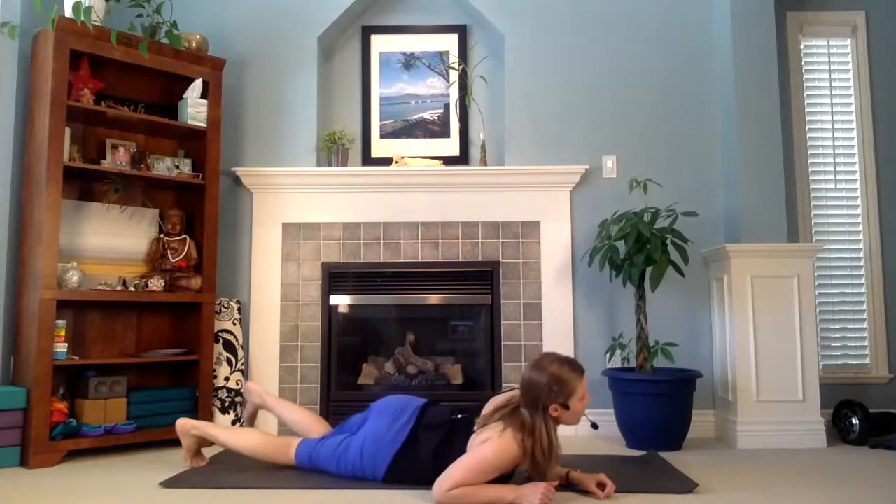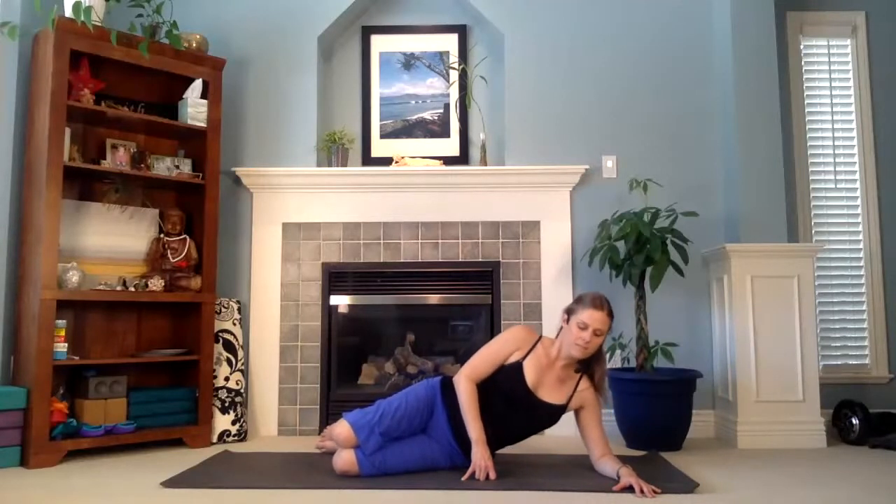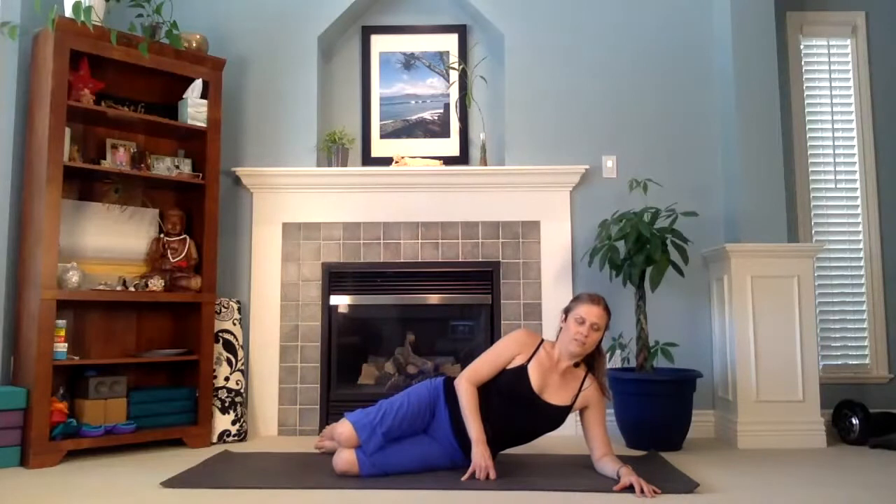Bring that right hand back down, turn that hand to center, and retract that arm. Let's roll over onto our left side — stack your knees, left elbow under your left shoulder. Start to create those little circles here. Let's go in the other direction. Let's do that for three, two, one. Nice.